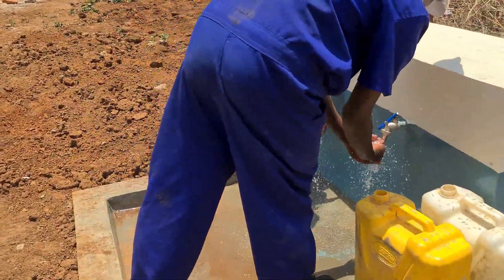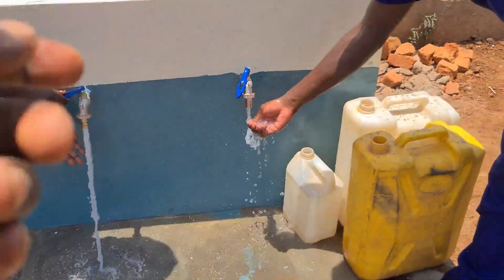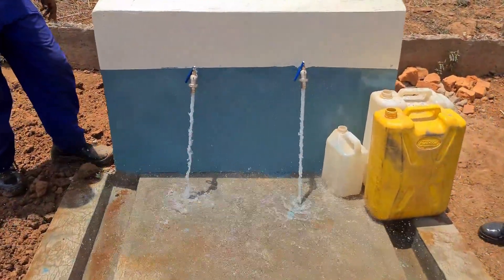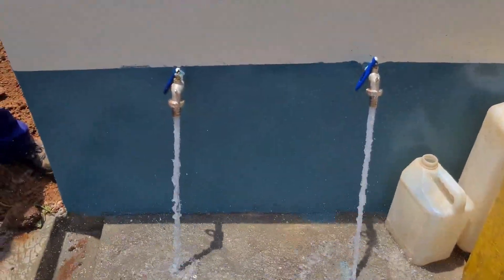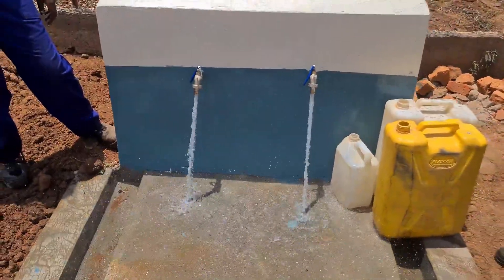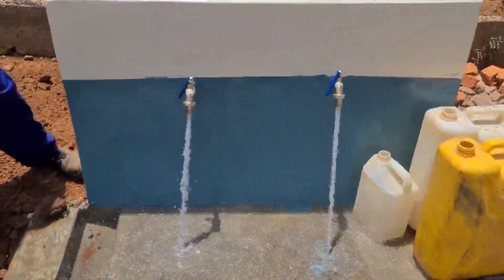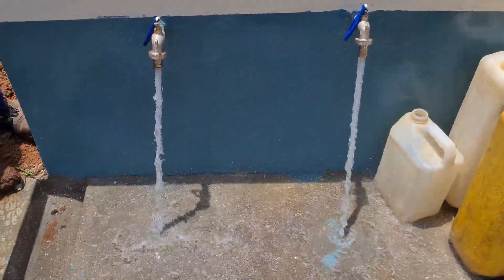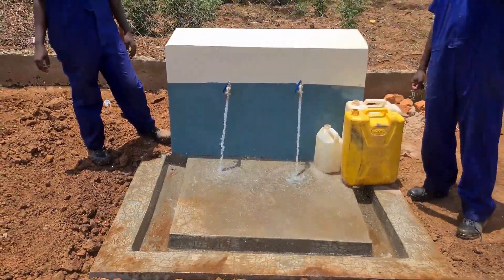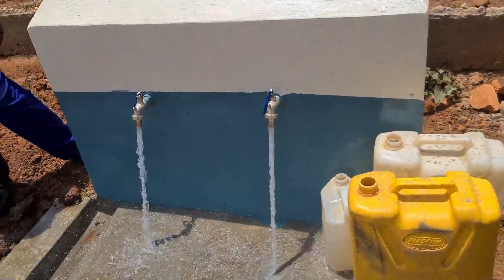These are the connected taps. We usually use three-quarter inch pipes and a big distribution pipe, just to reduce the collection time - to reduce the time someone will spend at the tap stand so that other activities can be done at home.